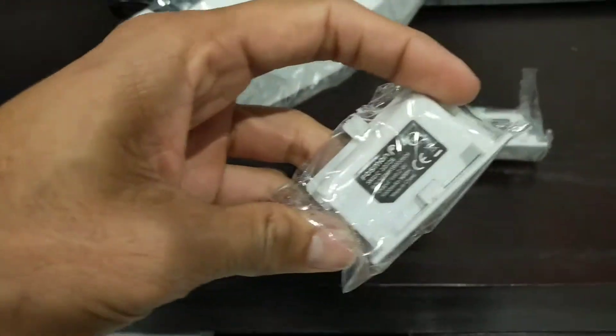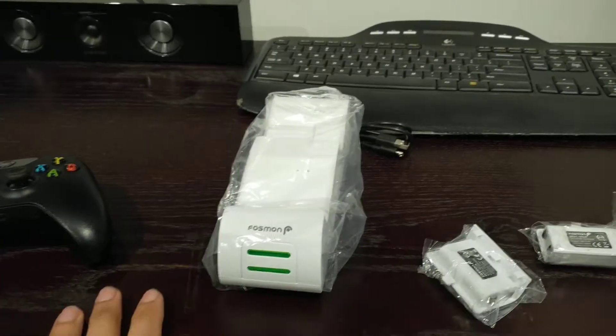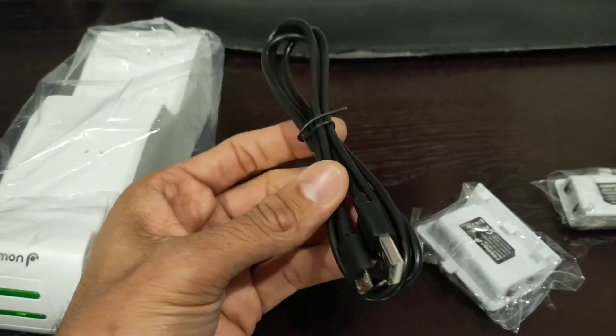Inside the box it's got two 1000mAh batteries and the charging dock. It also comes with a USB cable.